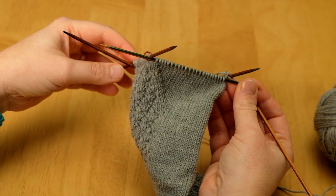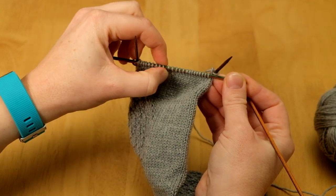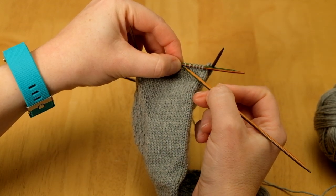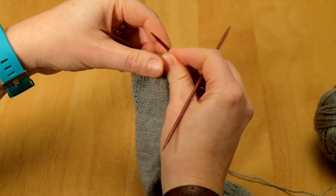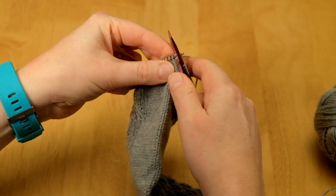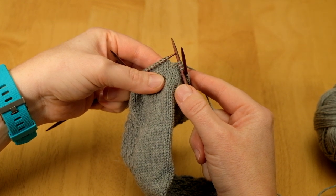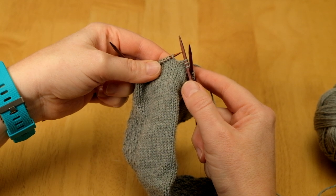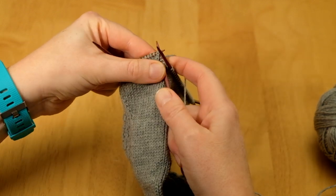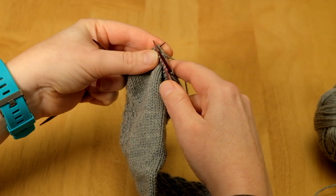I want to leave 18 stitches unworked, so I count back 18 from the end, and I'm going to be working SSK then knit one right at the end of my row — so I just need to knit another three here. I work the SSK decrease by slipping the first stitch knitwise, slipping the second stitch purlwise — you can also slip it knitwise and then knit them together through the back loops. That's your SSK decrease, and then I knit one.